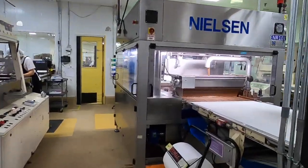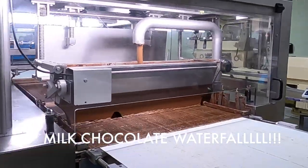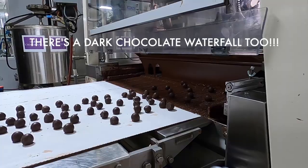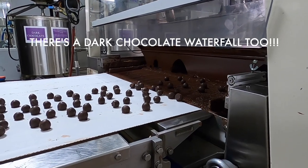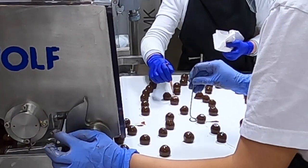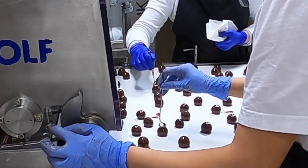Oh my gosh, this is the milk chocolate waterfall — right there, right there, y'all. My dad would want to bathe in the dark chocolate and I want to bathe in the milk chocolate. They touch each chocolate by hand to make the swirl on top of the purple cherry for the design.